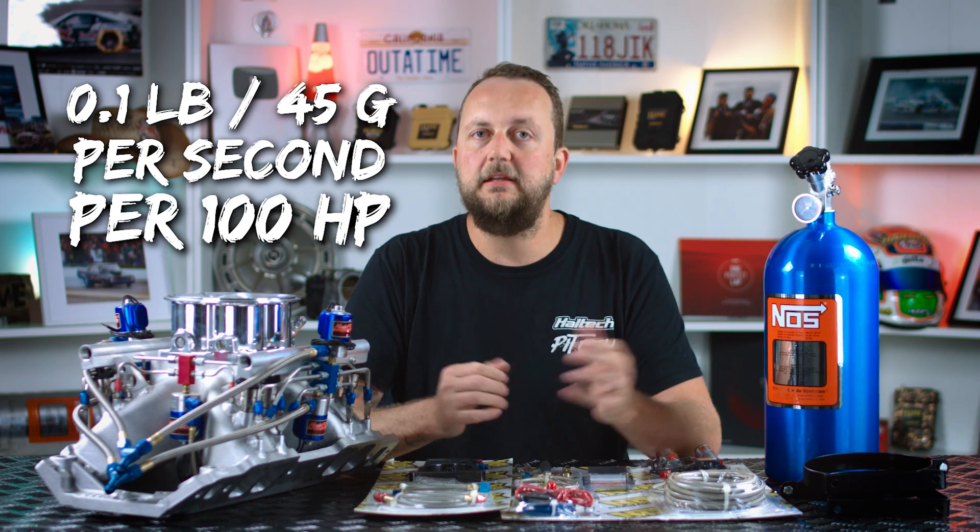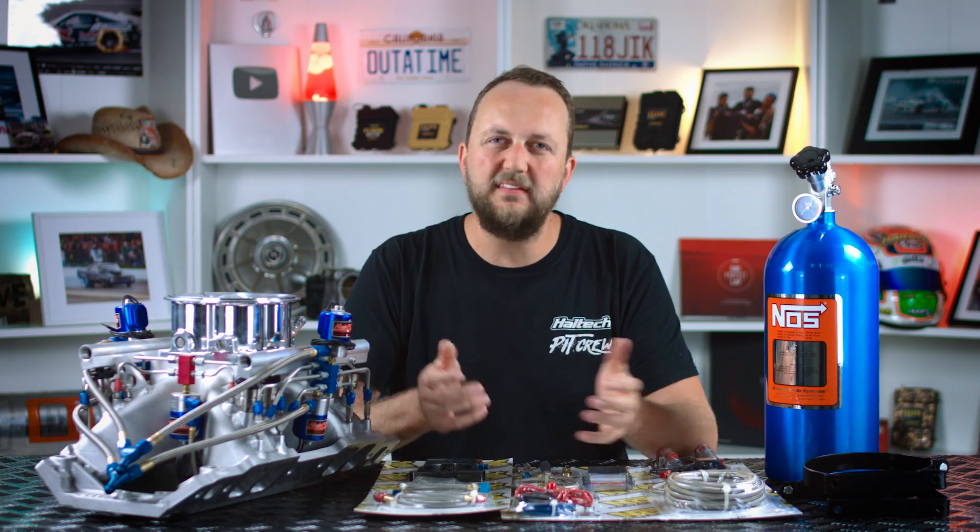Bigger kits will use more obviously, smaller kits will use less. This makes nitrous more of a common choice on drag style cars, and less common on circuit cars, because physically storing 10 or 20 pounds of nitrous, as well as performing refills during a race, would be a bit of a challenge.